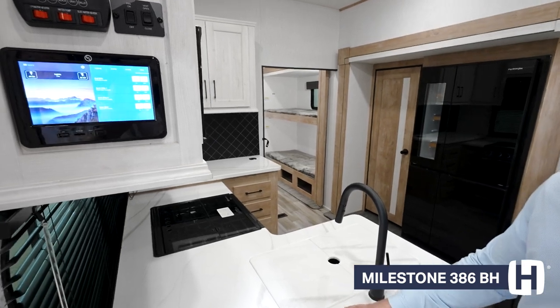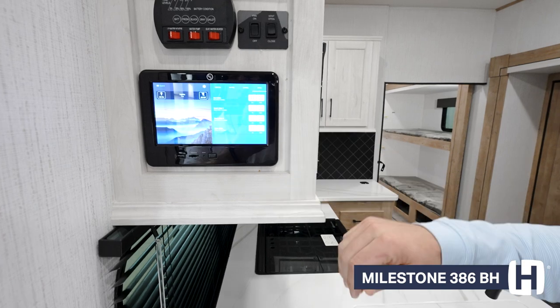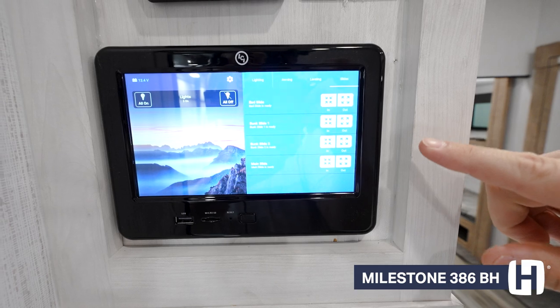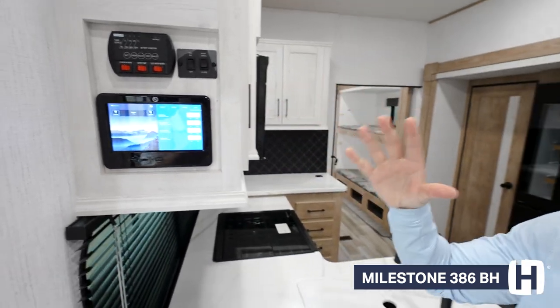Coming inside the Milestone 386BH, the first thing I want to touch upon is our Lippert One control system to power your lighting, your awnings, your leveling, and your side-outs. It can all be controlled by this one LCD screen, which is really nice — having all of those components in one place.